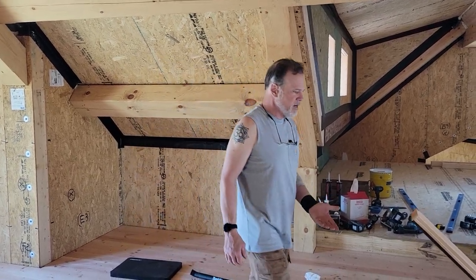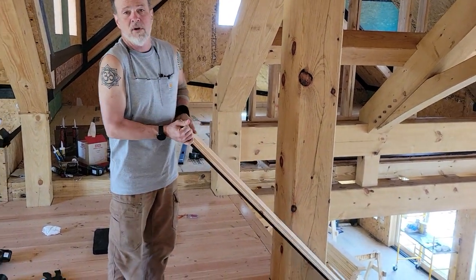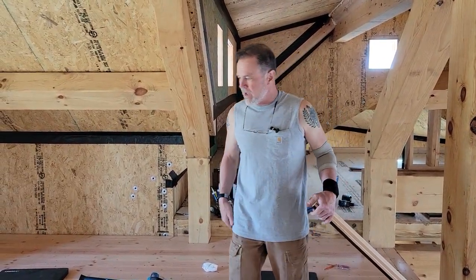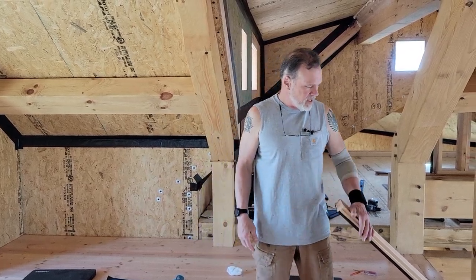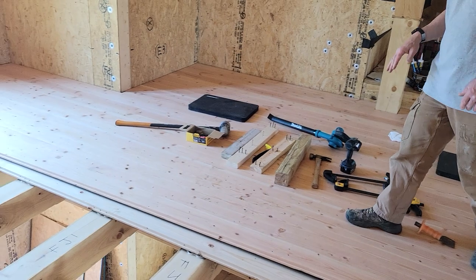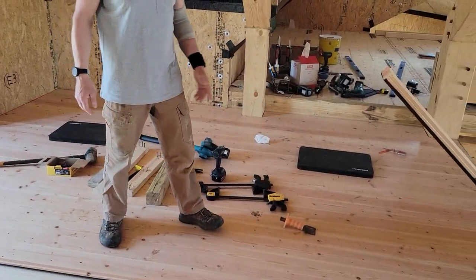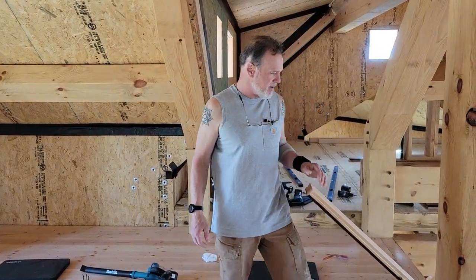Then we stained the underside, which is going to be our ceiling, because we really won't ever do anything with it again — it's finished. Later on, once the house is built, the floors will come last and then this surface will get treated. I won't talk about that since I haven't done it yet and have no expertise on it.